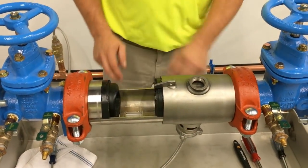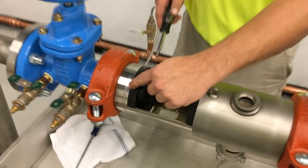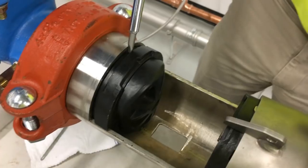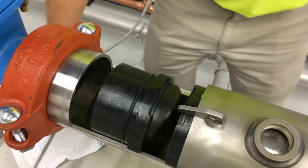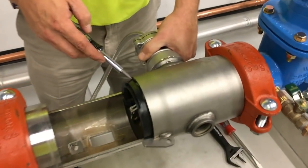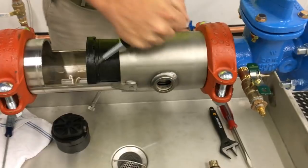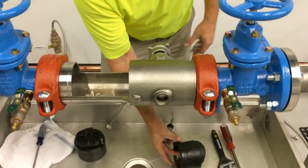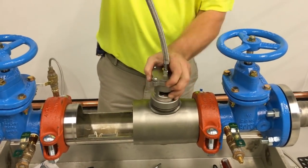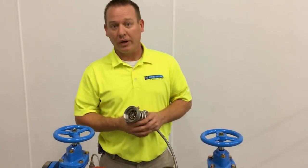Once that's been opened, we're going to pull the stainless steel plate out. Now you have check 1, check 2, and a relief valve. In order to rebuild this, the first thing we're going to need to do is remove check valve number 1. You're going to notice there are two small slots on top — insert your screwdriver and turn, sliding the number 1 check out. Same step for check valve number 2: insert and slide. Once they've been removed, we can now remove our relief valve.